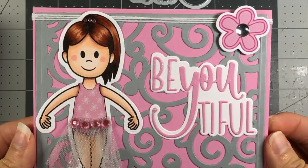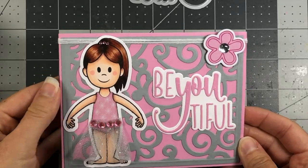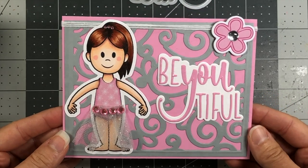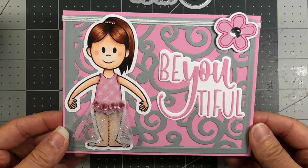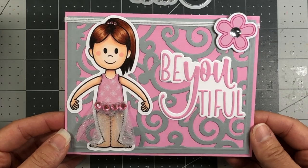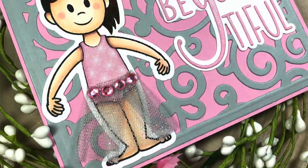That completes this card. I just love how it turned out. That's one way of using your Steffi Doll 4 stamp — instead of having her in a beach scene, you can turn her into a ballerina. Isn't that cute? I will link all the products in my blog. There is a link in the description box below to my blog where you can see all the products that were used. Have a great day, everyone. Bye-bye!